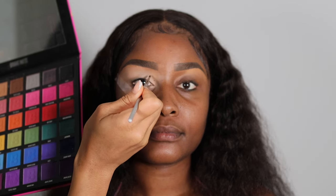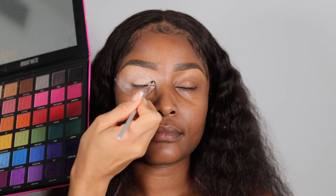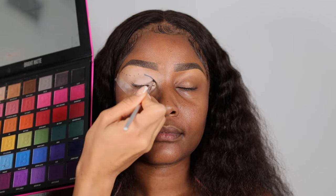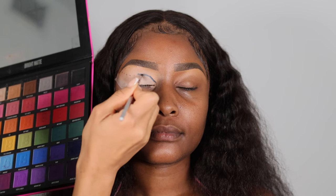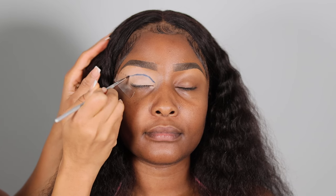Now I'm figuring out where her crease is because we're doing a cut crease look. It's very important to identify the crease area well. I have her close her eyes and I apply dots to outline where I want to cut my crease before going in and messing up — it's very important to get a nice, natural-looking crease shape, so map it out with dots before drawing a line.